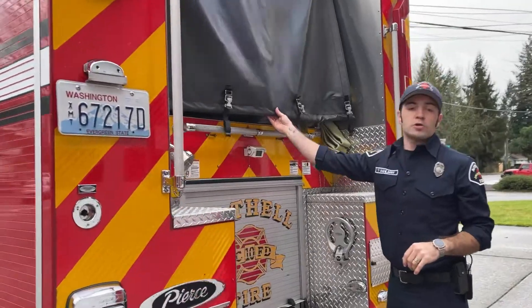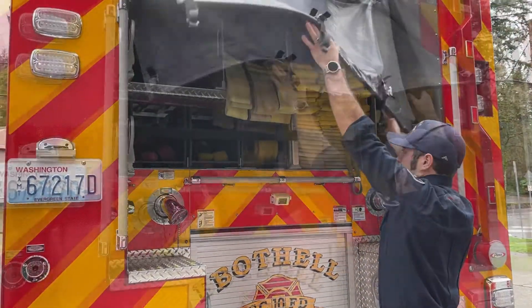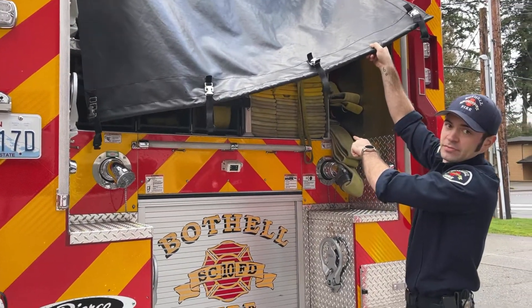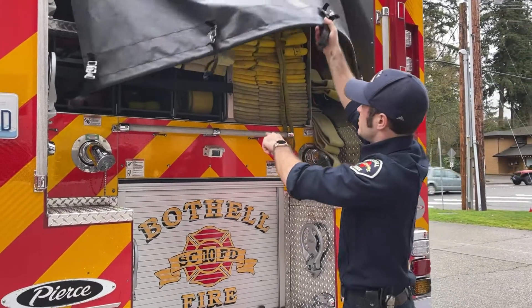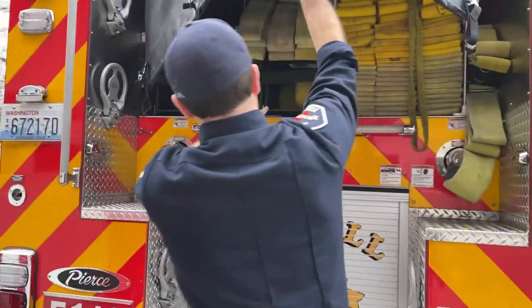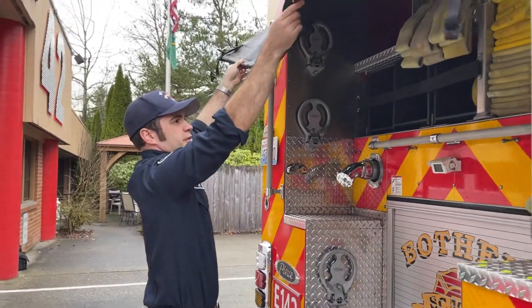Back here is the hose bed. This is where we keep all of our hose. We've got a thousand feet for the hydrant intake, 500 feet of two-and-a-half inch in 250-foot sections. Close to 2,000 feet back here total.